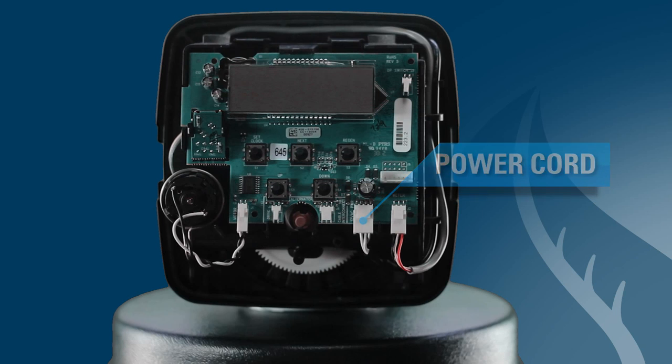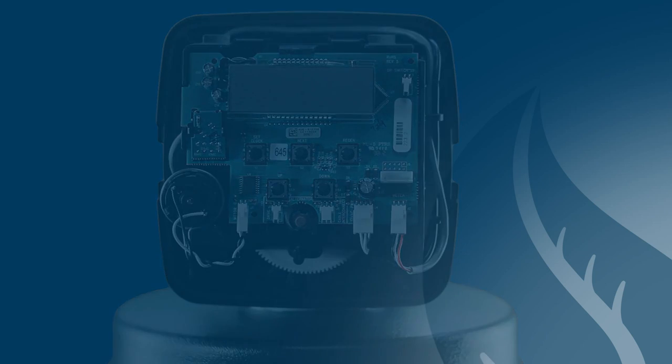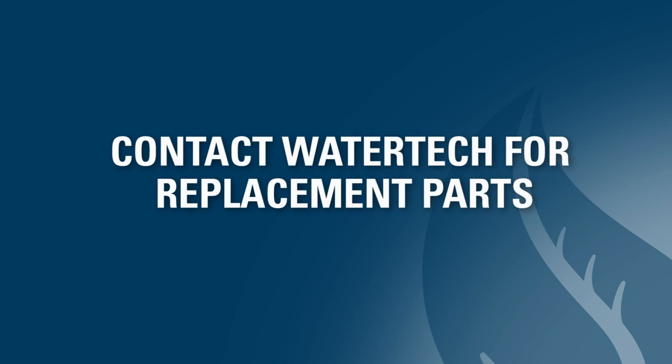If you have power to your system and power is plugged into the PC board, but nothing shows on the digital display, you may need a new transformer or a PC board from WaterTech. Please call us for information on processing a returned goods authorization for replacement parts.